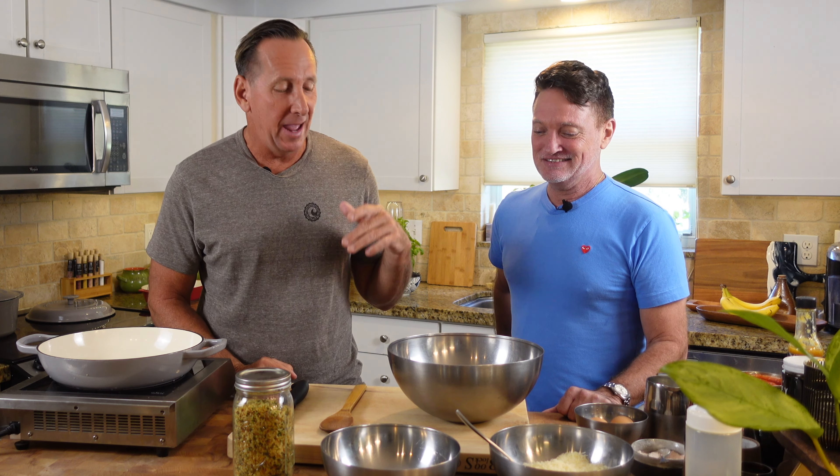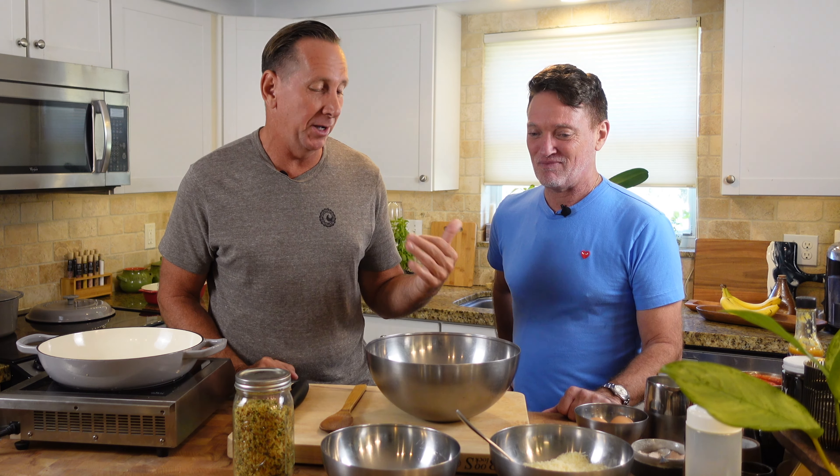I'm here with my buddy Doug, who is an Italian cooking aficionado. Actually, he's my only roommate in college and we cooked a lot of Italian food together as kids, and I want to share some of these recipes. His meatball recipe is really good and we're going to do that today.